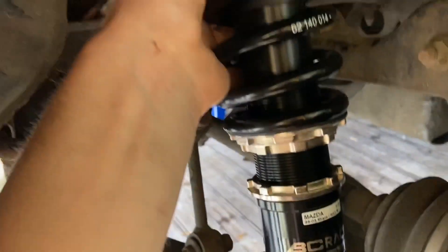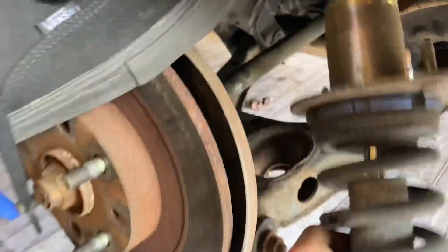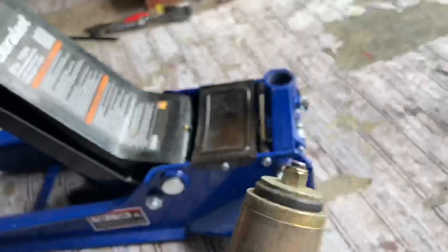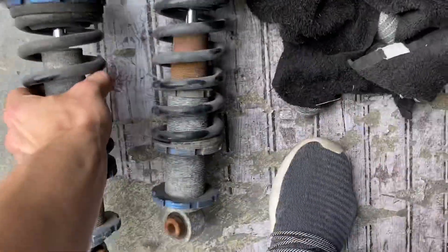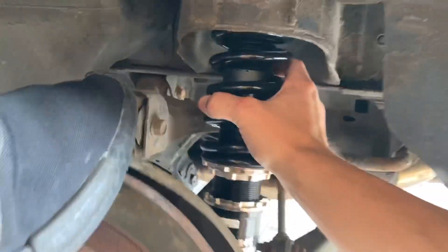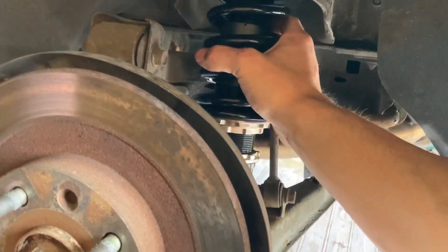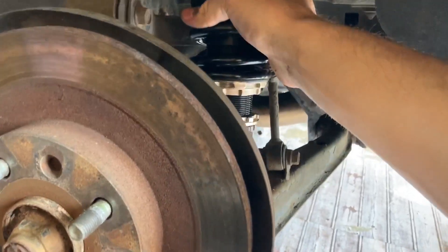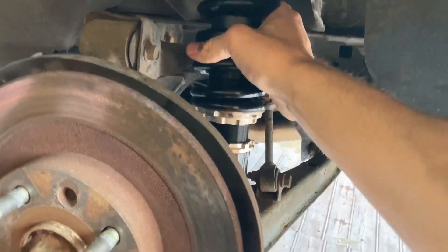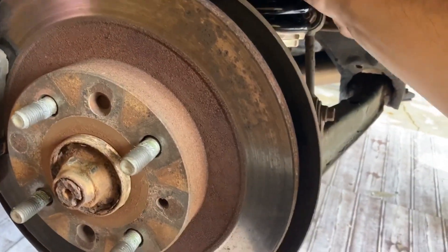This literally took what, five minutes. There we go, just like that. Second coilover done. Three people makes this easy as hell - one standing, one holding, one putting the nuts on. She's in. Sick.